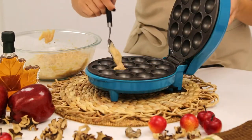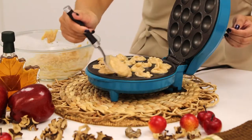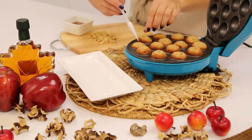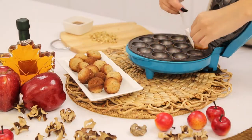Then simply spoon your batter into your cake bite maker. Allow to bake for just seven minutes. Once ready, remove your cake bites from your cake bite maker using your silicone spatula.